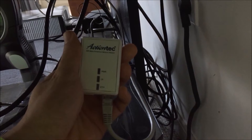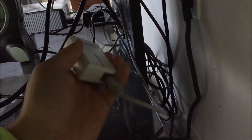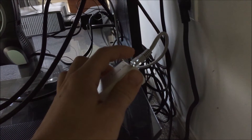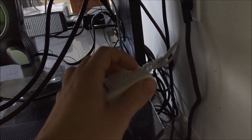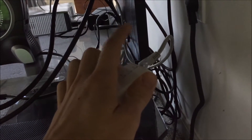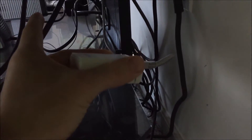The next thing you want to do is take your other ActionTech 500 megabytes per second power line network adapter and take the other ethernet cord included in the box, or whichever ethernet cord you want to use, and plug it into the adapter. Take the other end and plug it into whichever device you want to use for faster internet connection — in this case, I plugged it into my Xbox over there.